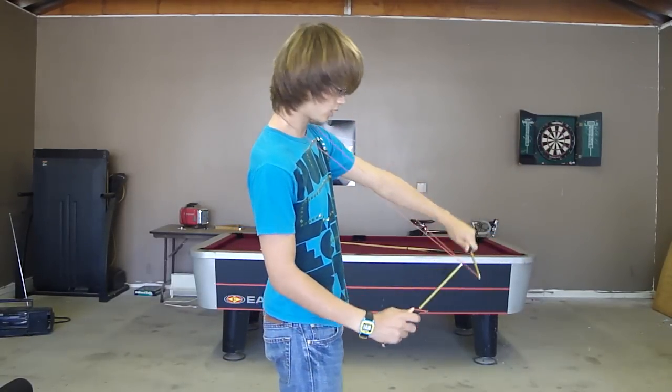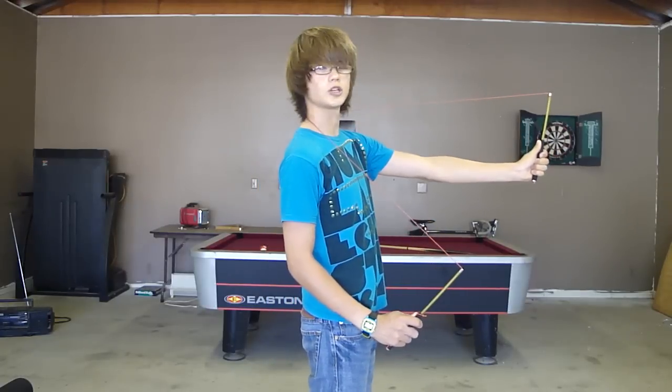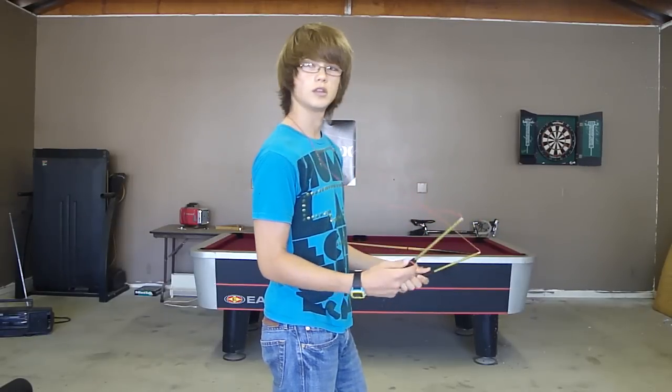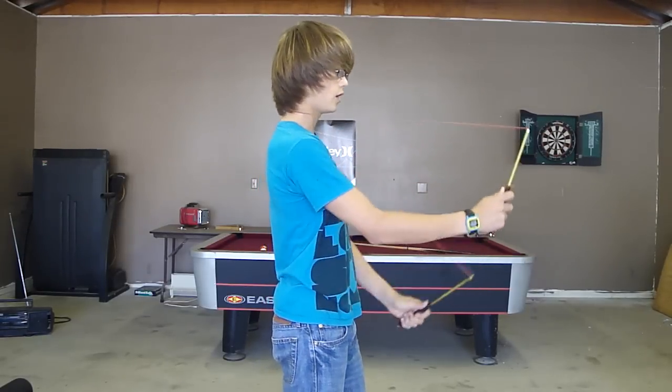Nobody can do it that way. Just keep it like that, throw it up, change it. Throw it up — you can land it on this one or this one first, whatever is more comfortable for you — and then you do this.